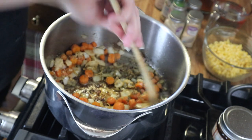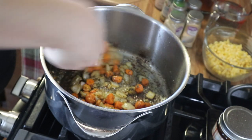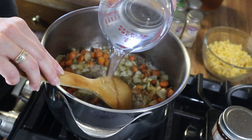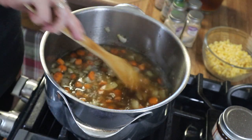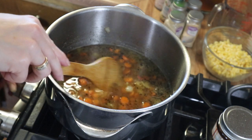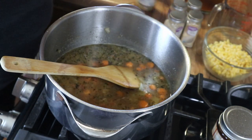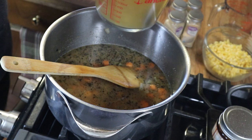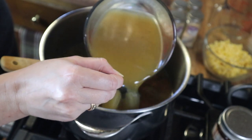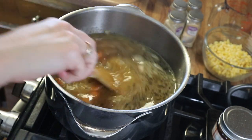I'm going to let this toast up for just a second or two to help release some of those flavors — this smells so good. Now I'm going to add in my water and get up some of those brown bits on the bottom. I'll turn my heat up to about medium low, give my chicken broth a little stir, mix it up, and add that right in. Now I'm going to add in my potatoes.